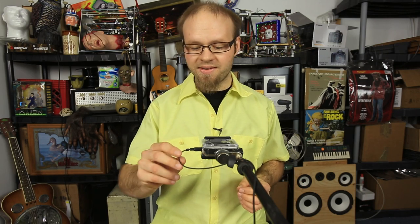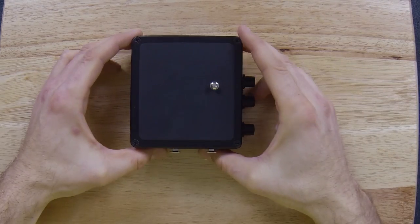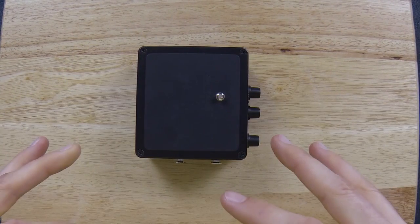Now you're also probably wondering what this cable is right here. Well, I have the HDMI port plugged into an HDMI monitor that's out of frame. I can look into that monitor and demonstrate the item without actually looking down.